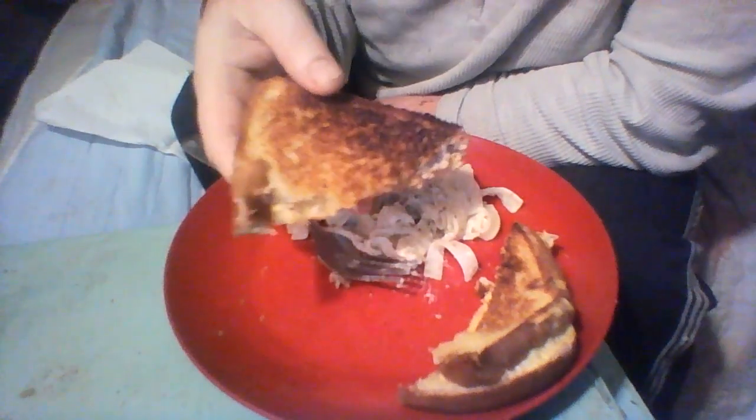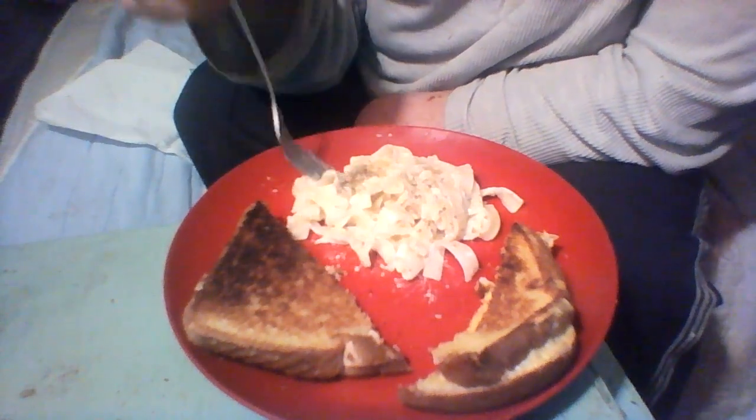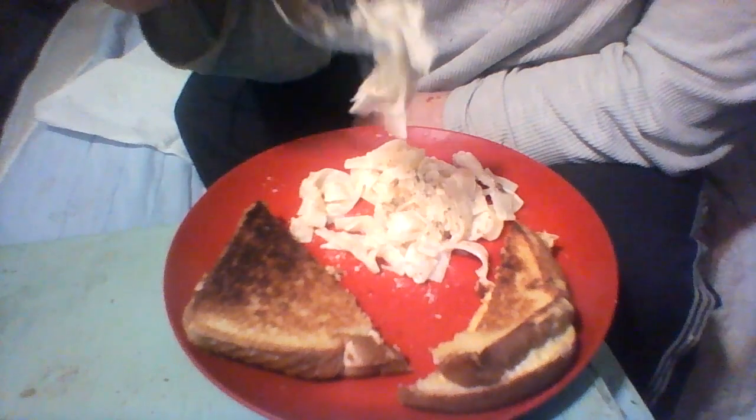Pasta Roni and Rice-A-Roni are well-known products. Complementing it today I have a grilled tuna and cheese sandwich. I'm just using the Kroger brand of tuna — nothing special.